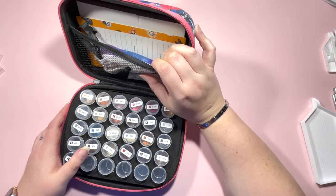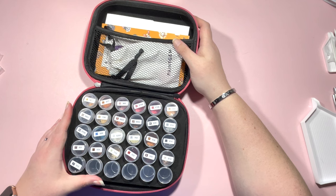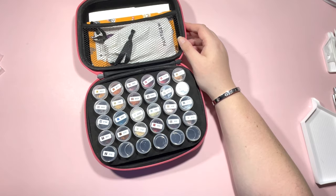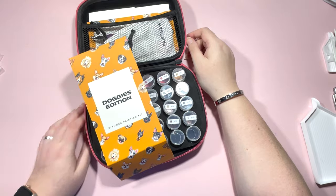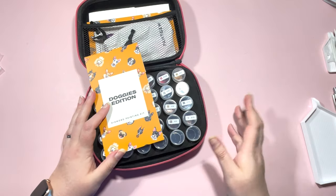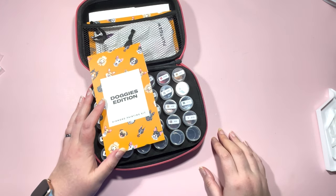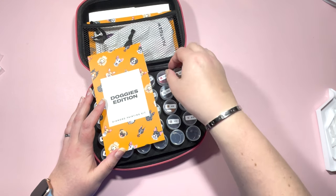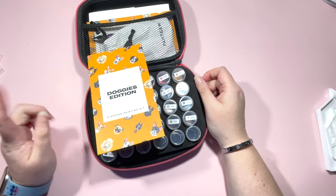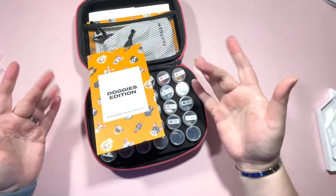I'll put in one of my trays, some putty, and some tweezers, and I'll be good to go. Thank you very much for joining me on today's little kitting up video for the Doggies Edition from Paint Gem Mini. I'm looking forward to getting these done — I might kit up my summer edition and have both on the go. Thanks very much for joining me. If you enjoyed today's video, please give it a thumbs up, hit subscribe and the bell so you're notified when I next upload, drop any comments below, and I'll see you in the next video. Bye guys!